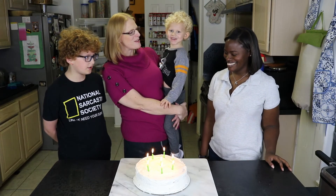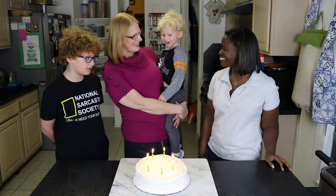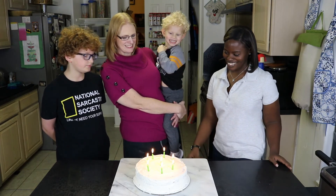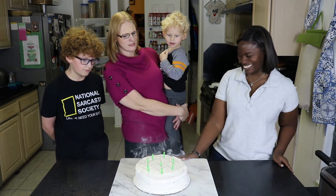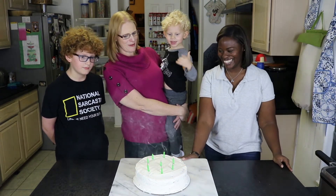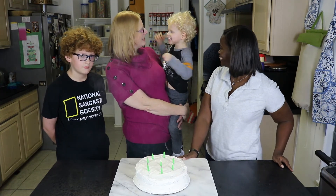Happy birthday to you! Thank you. Large candles — oh, your wish is not gonna come true!